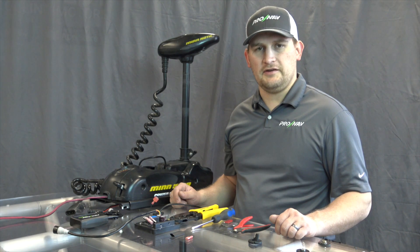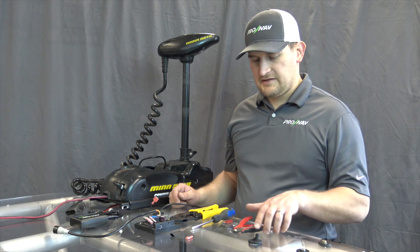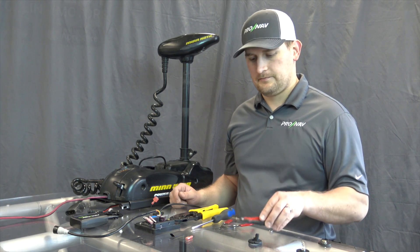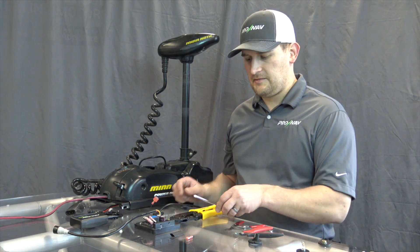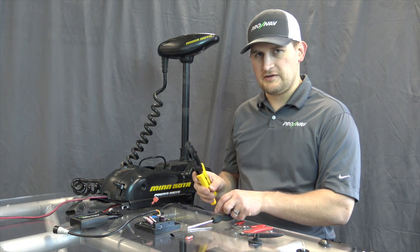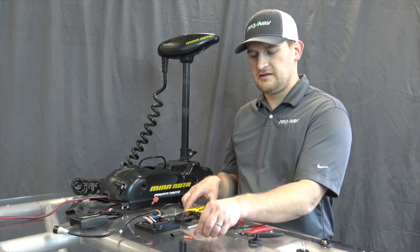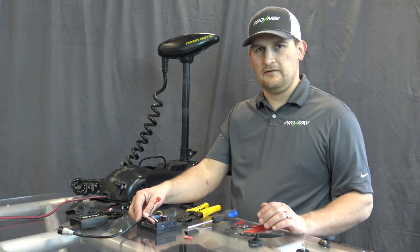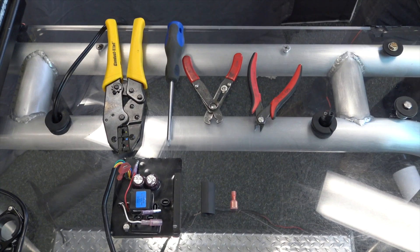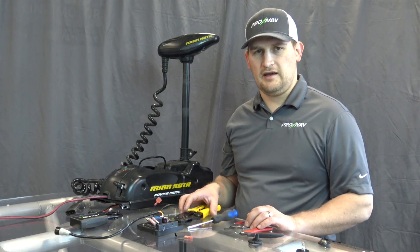What you need for this are snips, wire strippers, a number 2 Phillips, crimpers, a 1/4 inch female splice, a piece of heat shrink, and the V2 control board. These can also be obtained as a kit.